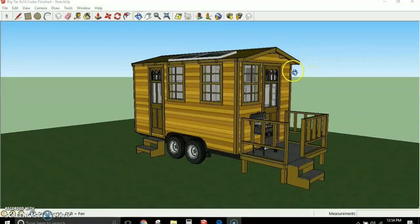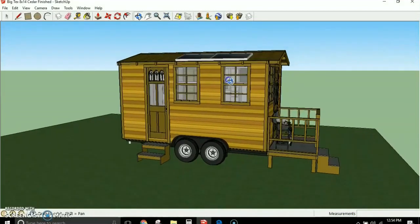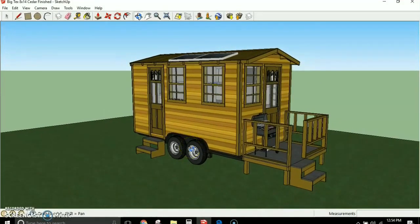Hey folks, and welcome to Solar Cabin Channel. We've got a fun little project here I hope you're going to like. I call this the Big Tex House on Wheels, and it is a house designed for the Big Tex trailers, or it can be built on a foundation.